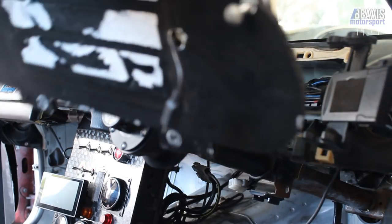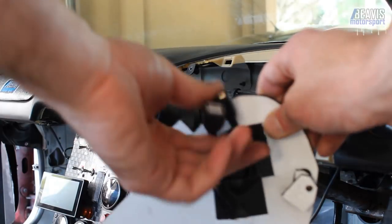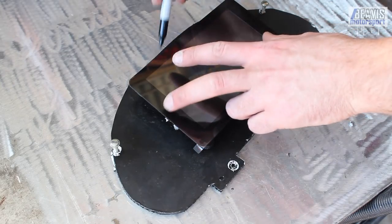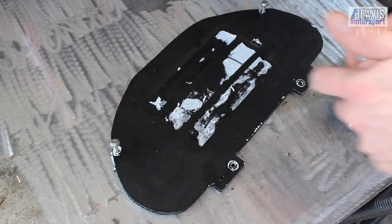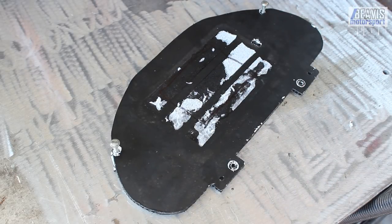Okay, out comes this fella. You can see I taped on the OTG cable here — we don't need that anymore. This is roughly our hole. Doesn't need to be precise. Let's cut.